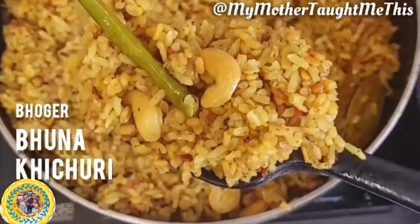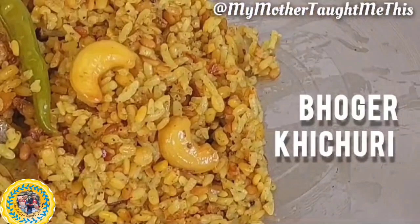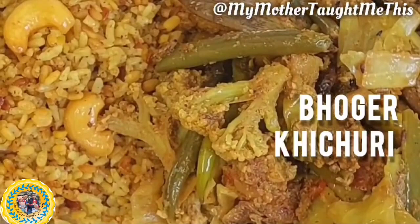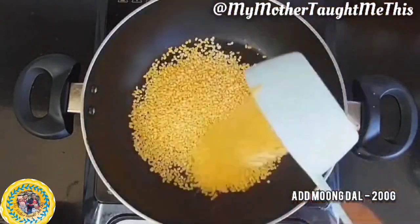Hello friends, welcome back to my channel! Today we are celebrating Lukkhi Pujo, or Lakshmi Puja, in West Bengal. We make Bhoger Khichuri on this day and eat it with labra. Let's see how to make Bhoger Khichuri.